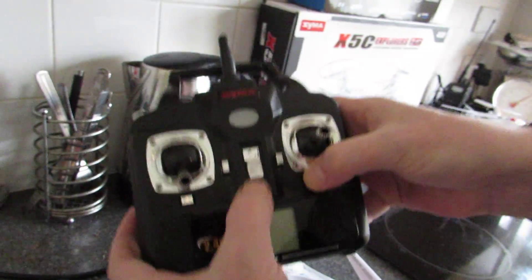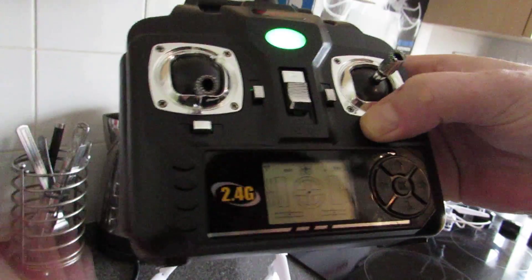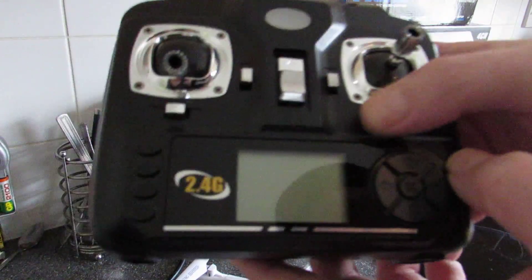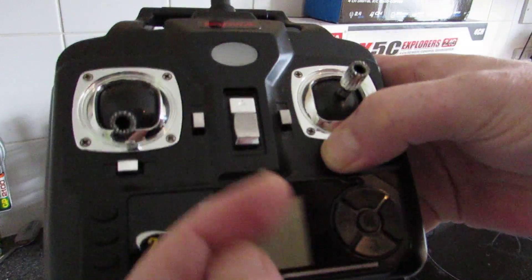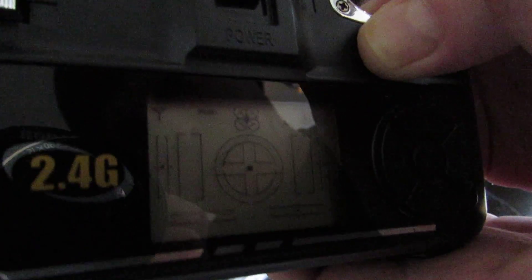So if you push that trim button that way and turn on the remote control, you can see on the screen we're on mode 2. Same thing again — turn off the remote control, push in the trim button to the right, switch on the remote control, and as you can see now, that's mode 1.